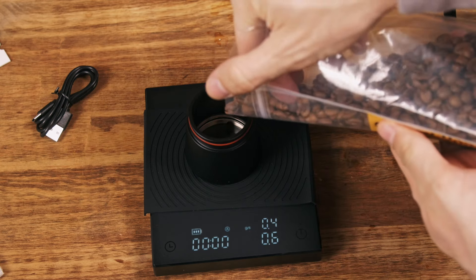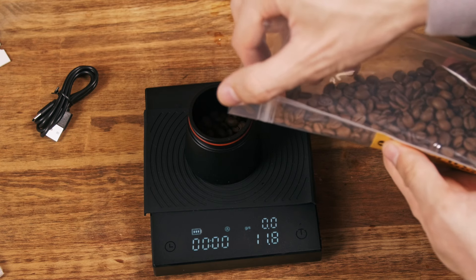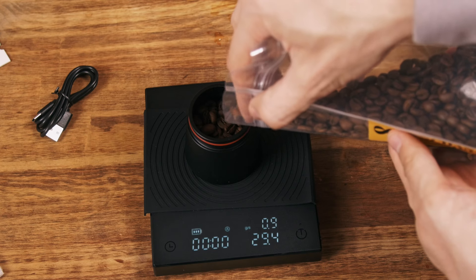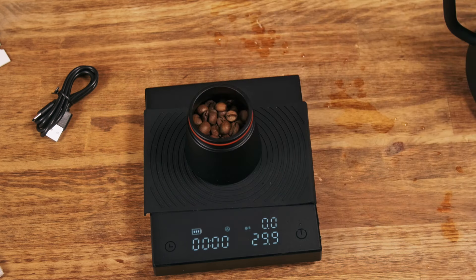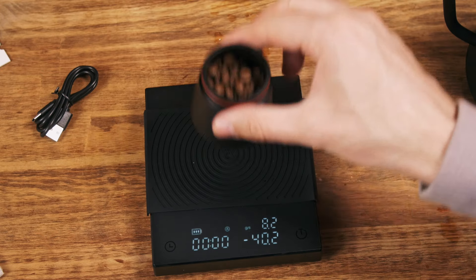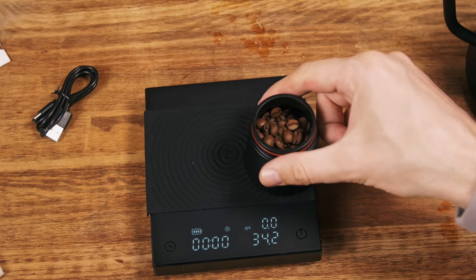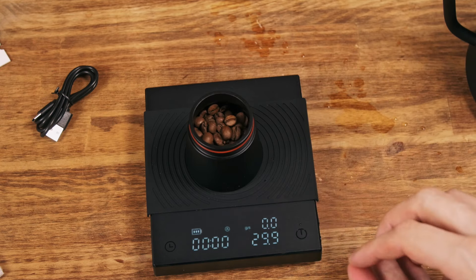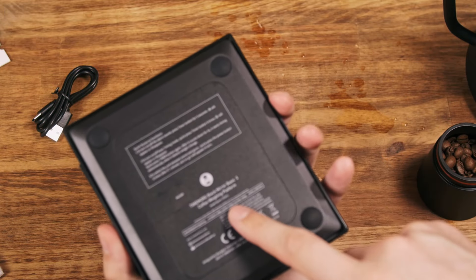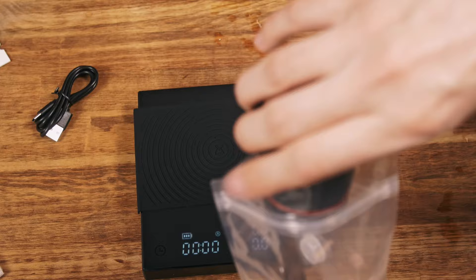Let's weigh 12 grams of coffee. It's not super slow — it's doable. The great thing is that the readings are stable. Once you weigh the coffee, take off the weight, place it back again, and it will still be stable. When weighing coffee in a portafilter, you grind a bit more, place it back, and some scales drift by half a gram — but here they will not, at least with lighter weights, since accuracy decreases with more weight. That's why it's better to weigh coffee in a jar before pouring it into the filter.